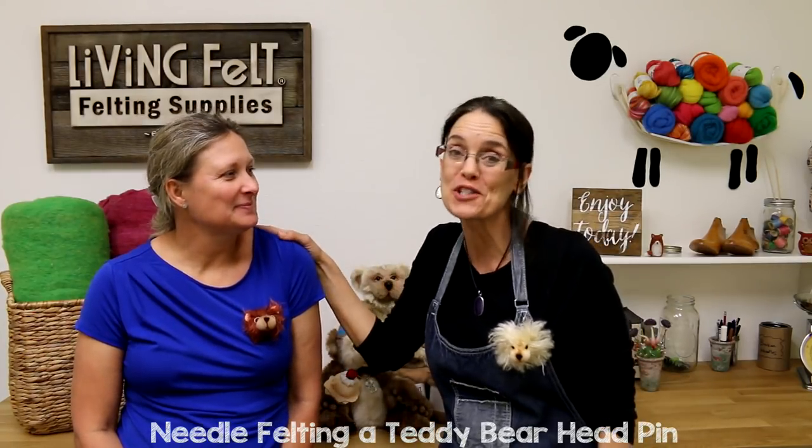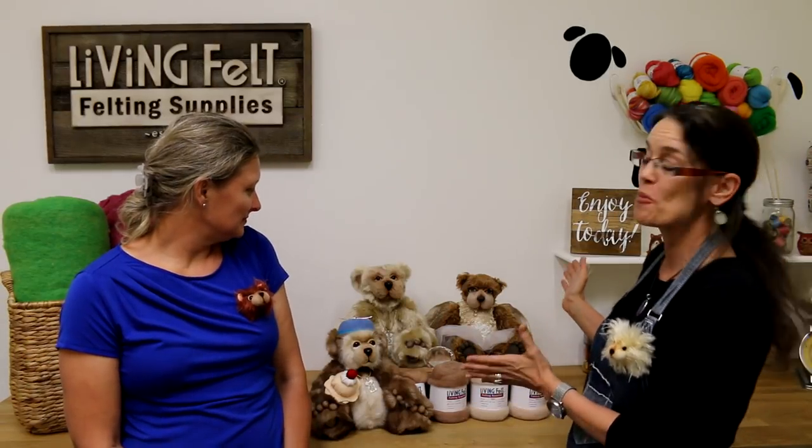Hey guys, it's Marie Spalding here at Living Felt, and today I'm here with Michelle Freeman of Eden and Friends. She is an international teddy bear artist — an award-winning artist. Look at some of these beautiful bears that she makes. Michelle, you've won awards all over the world. What's the one that thrills you the most? When I first got told that I was nominated for a Toby — teddy bear of the year — that was probably the biggest moment for me. And she wasn't just nominated, she won.